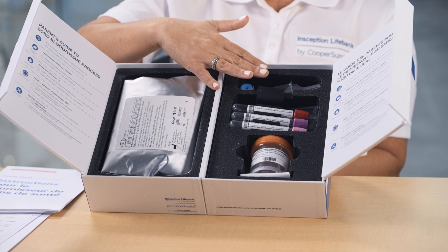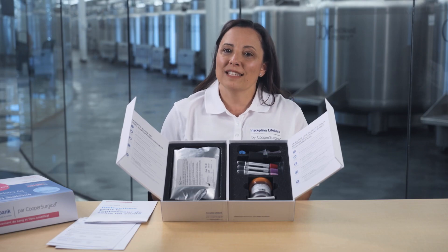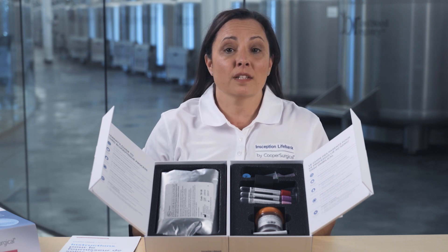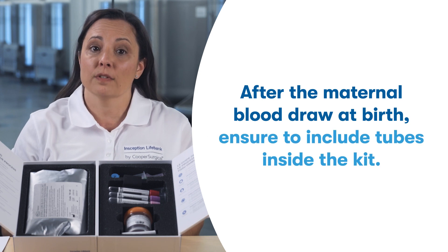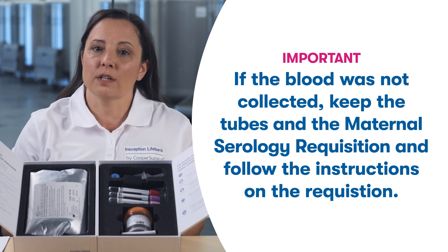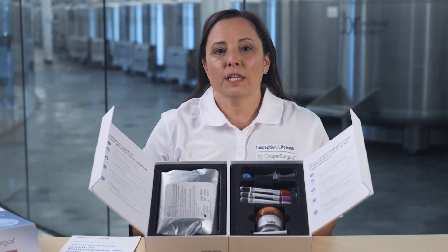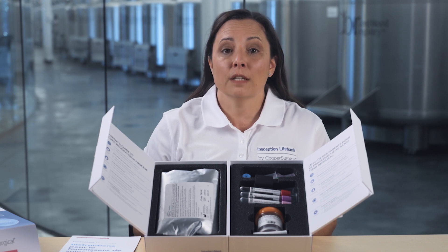These last items here are your maternal blood collection tubes. There might be condensation inside the tubes — that's normal. It's very important that the hospital staff understand that if the collection is done at the birthing facility, the tubes need to be included in the kit with your baby's cord blood and cord tissue. If your maternal blood is not completed at your birthing facility, be sure to keep the tubes and the maternal serology requisition as explained on the requisition. If we do not receive your maternal blood tubes at our laboratory for testing, you may not be able to use your baby's newborn stem cells in the future.